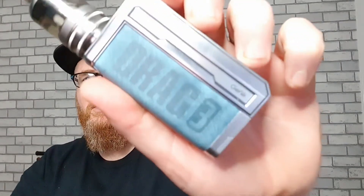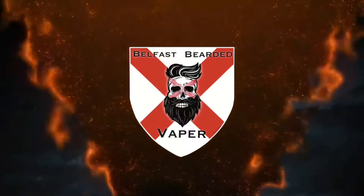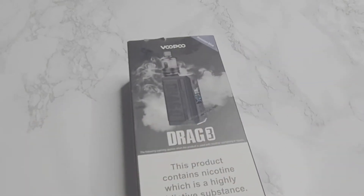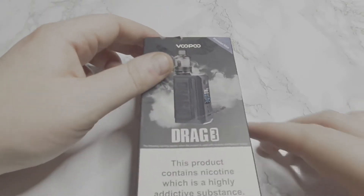Alright guys, let's go have a look at the Drag 3. Let's see what's in that box folks.